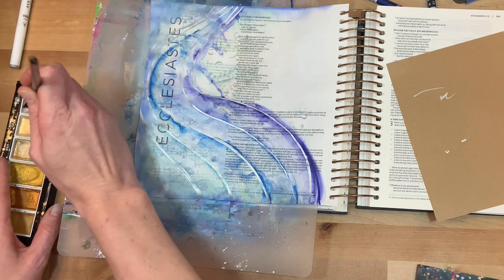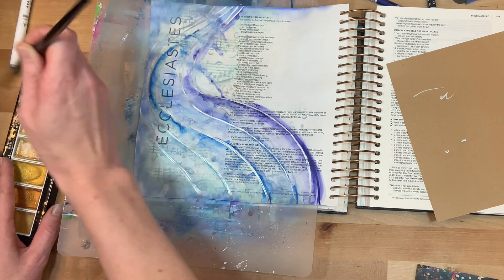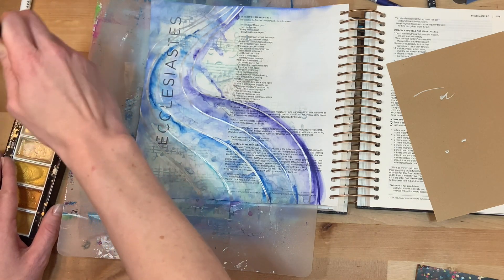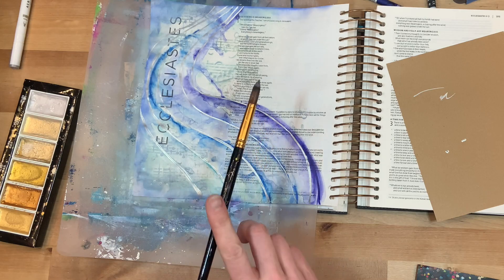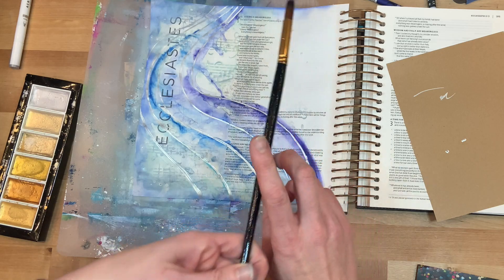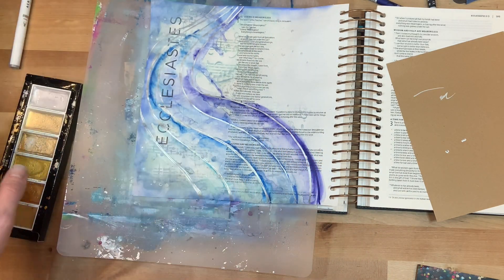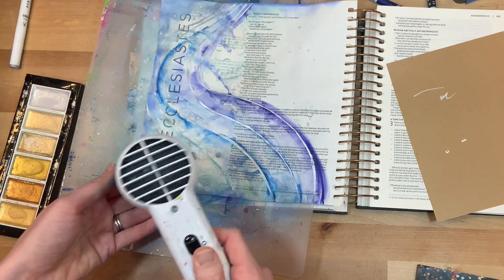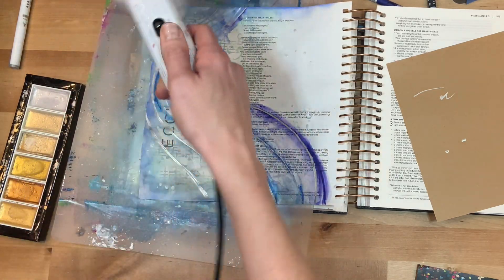At this point I apparently decided it wasn't messy looking enough, so I'm adding some splatters. I'm going with this really light white silvery color from a Kuretake set — I'll link it, it's one of my favorite watercolor sets — and I'm just splattering it on the page. You can't really see it now, but you'll see it later once it dries completely. And I go back to add some stamping for the title and some hand lettering.